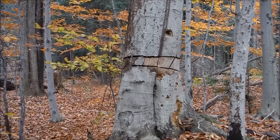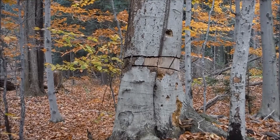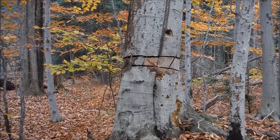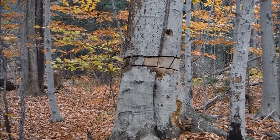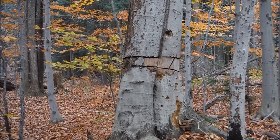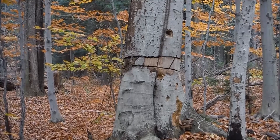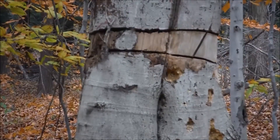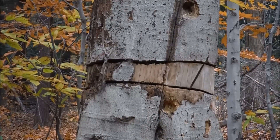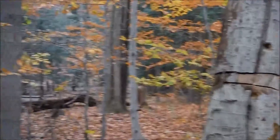The idea behind culling is that you're cutting out trees that you don't intend to use or sell, but they're trees that are in your way for one reason or another. This beech in front of us was culled about 12 years ago — we did a timber sale out here. I marked this tree to be culled; the loggers didn't want the firewood from it, so they double-girdled it. That double cut you see in the center there prevented the flow of nutrients up and down the tree and eventually killed it.